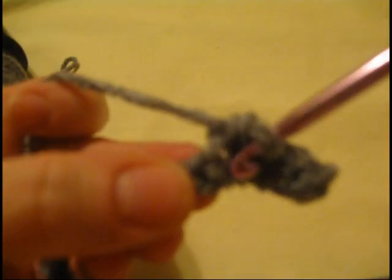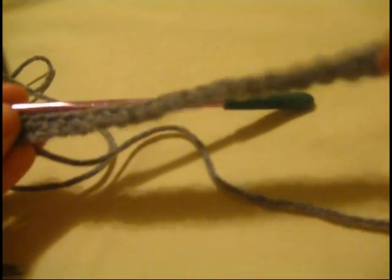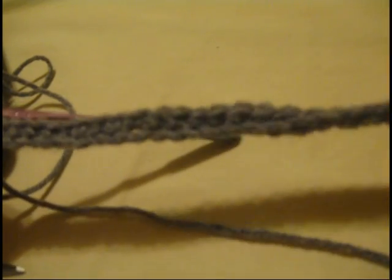We're going to chain 35. Then I'm going to crochet in the second chain from the hook — so skip this one and go into the second. You're going to single crochet all the way through your chain so that you end up with 34 stitches. So I've finished row one. I have a chain here of single crochets — there are 34 stitches.